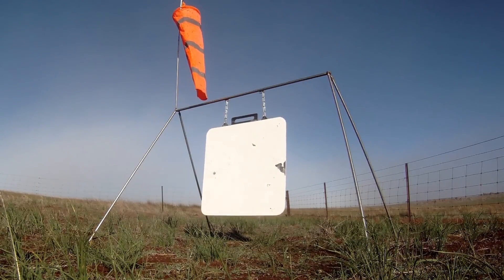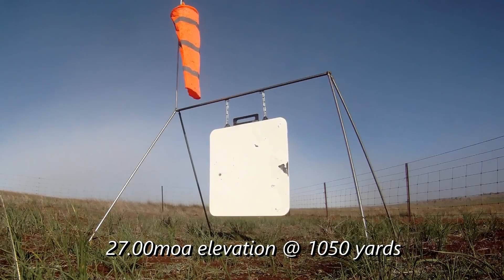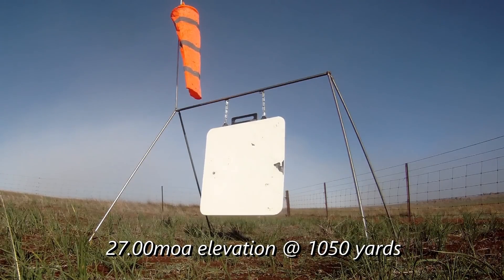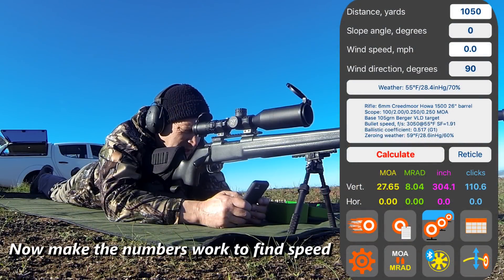Good height, just off left edge. I was holding over a little bit more. Look at them all dead level height — they are. So let's change our speed accordingly.